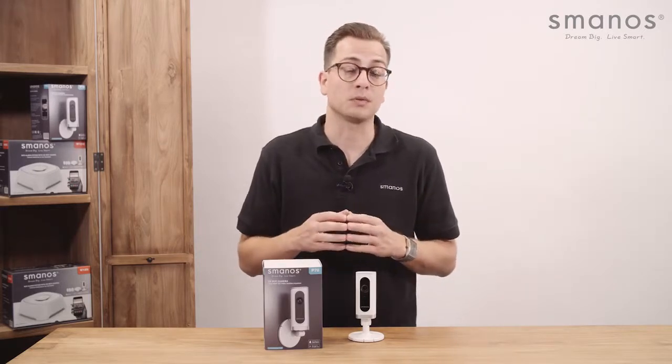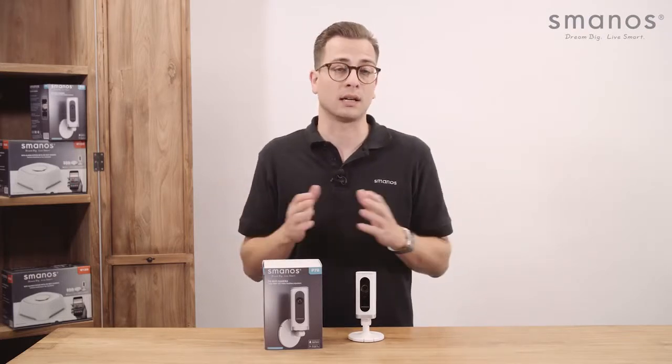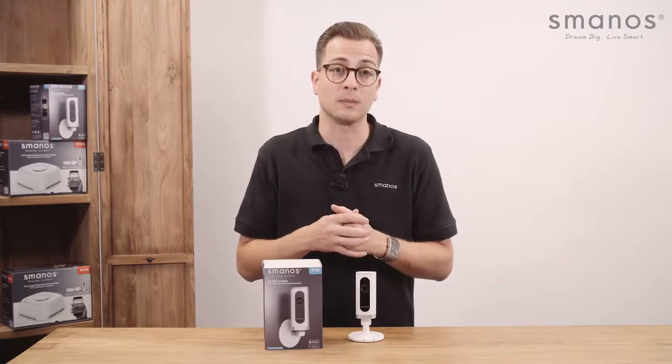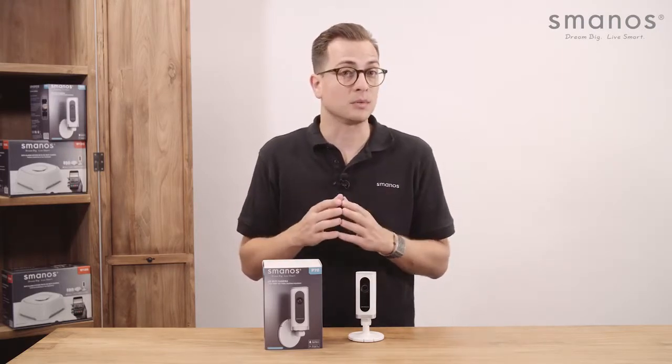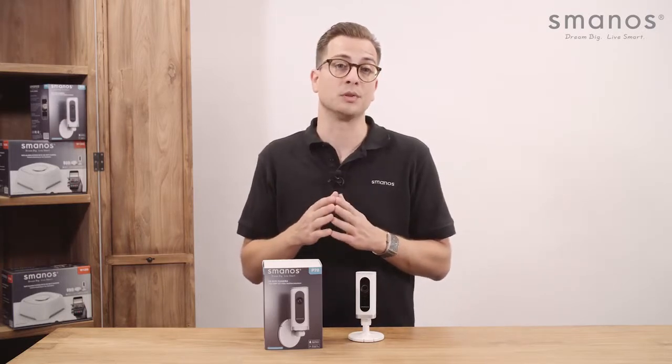A short summary of the options for the Smanos P70HD camera includes: setting up a centralized account, privacy mode, notification by push-message and email, activity zone setting, a timeline to review recorded video clips, and two optional sharing ways with different user rights.